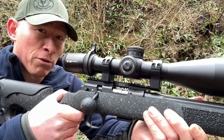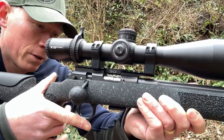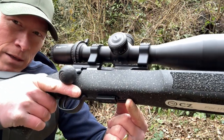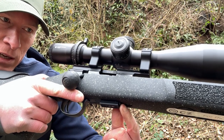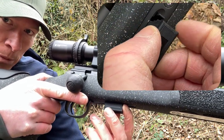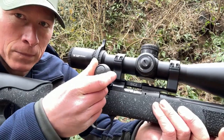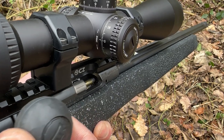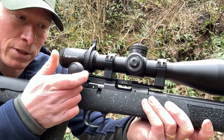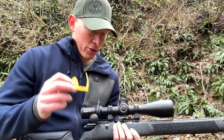To unload your rifle after you finish shooting, make sure your safety is on and keep your finger away from the trigger. Depress the magazine release lever — pull it back towards you — and your magazine will drop out. Remove the magazine, open the bolt, and bring the bolt to the rear. That will eject the round. Ensure that it's clear, and once you're happy the rifle is clear, insert your breech flag.